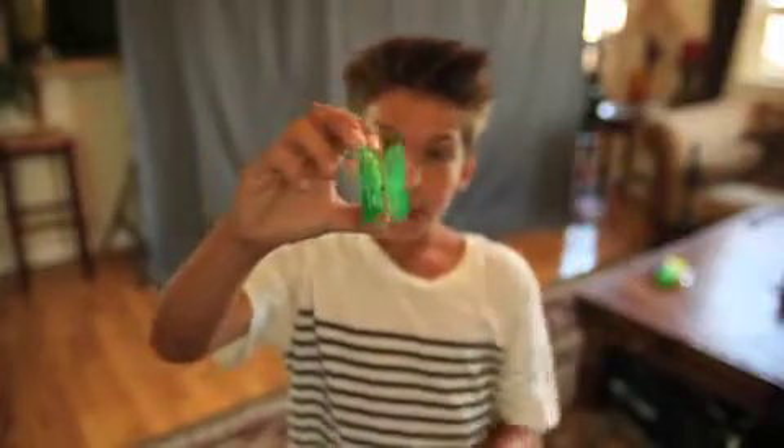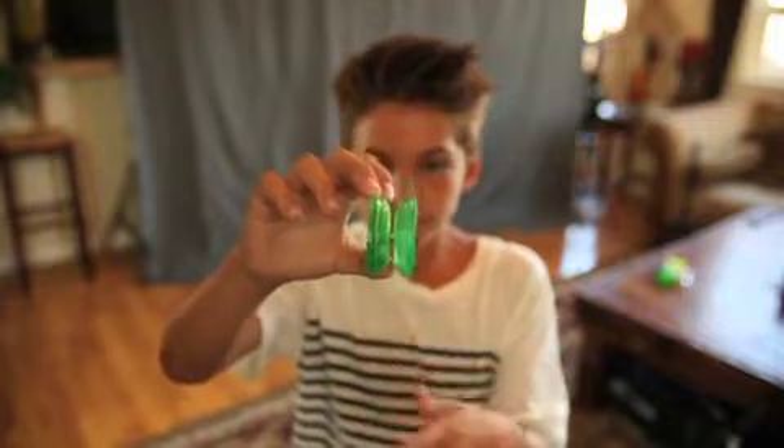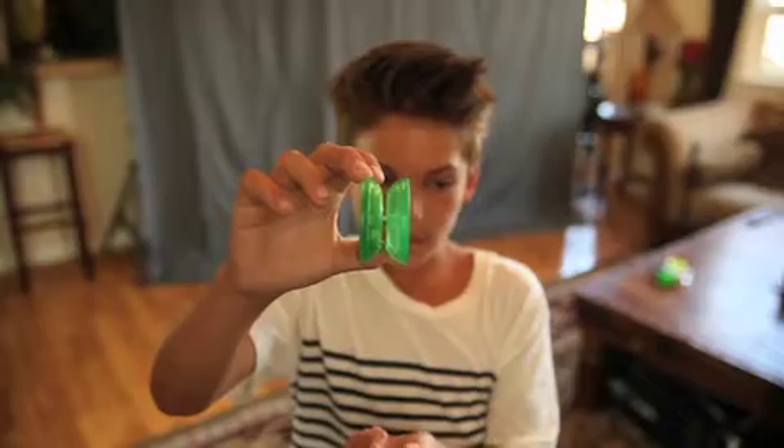When you do a forward pass or a loop-de-loop, you can't do it with the wing-shaped. You have to get a standard-shaped yo-yo, for example a Raider or a Fireball. And if you want a better Fireball, get the Raider.